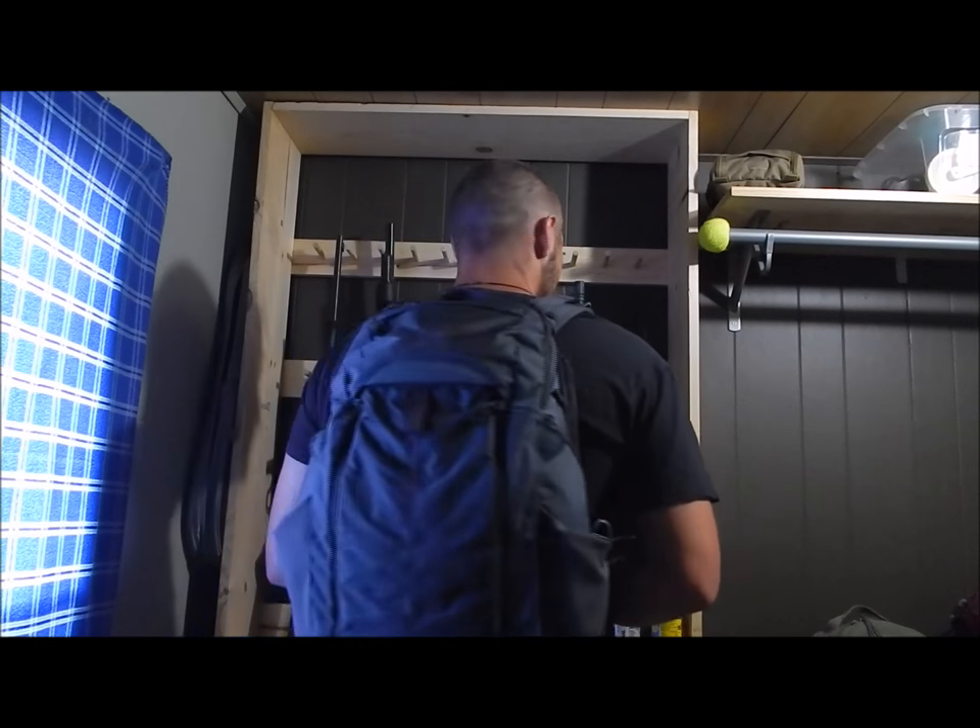Today we're going to take a look at a really awesome backpack — the Vertex Gamut backpack in the carbon gray color. They also offer it in black.